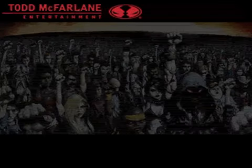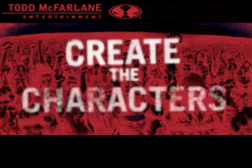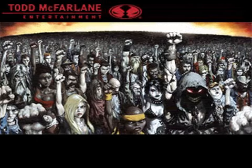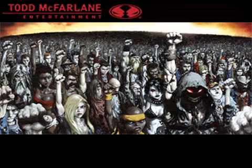One of the first steps in animation is you have to actually create the characters that are going to move around. In this particular music video, we had the inspiration of the original cover from the album — the CD — that Greg Capullo and I put together that was out at the storefront.